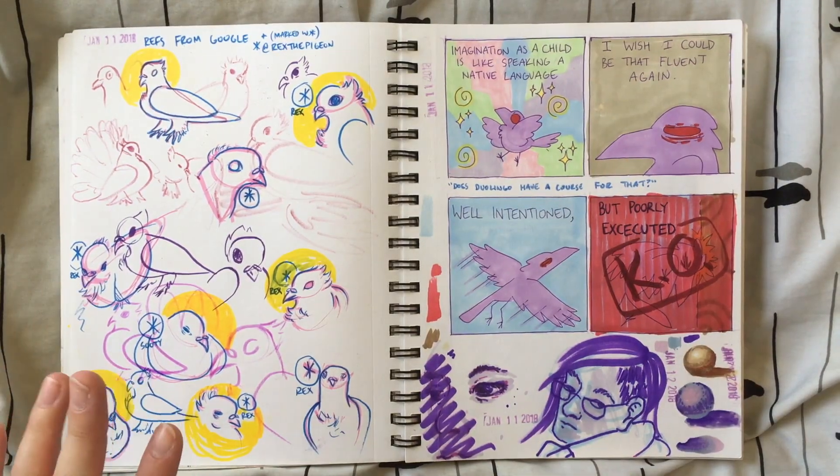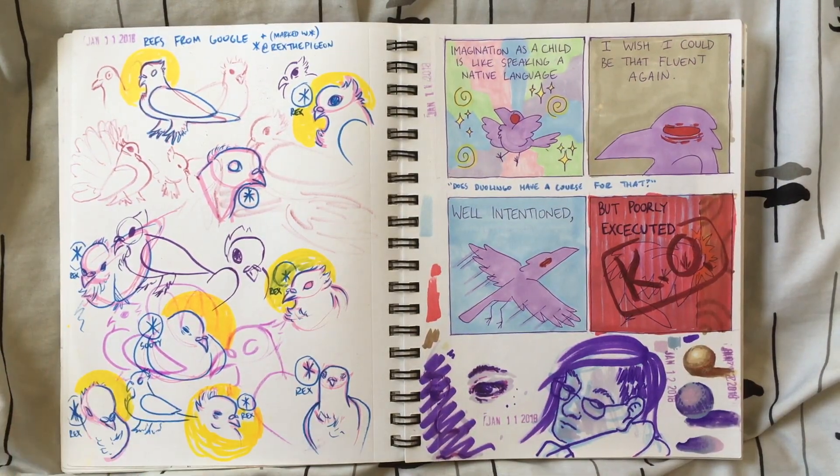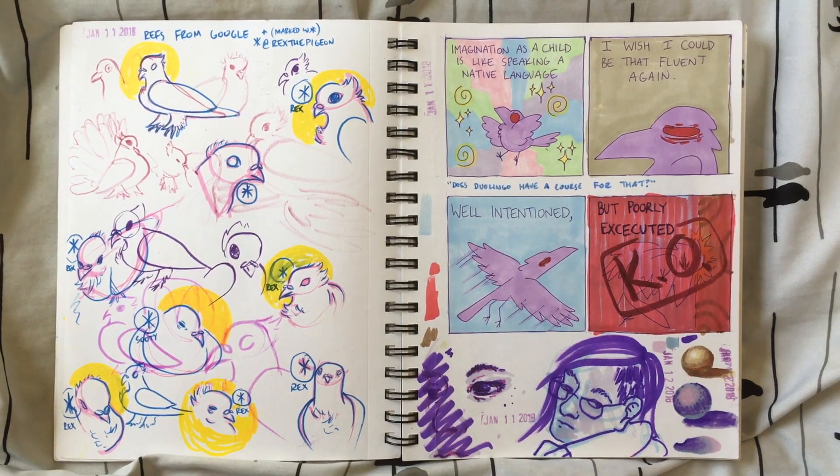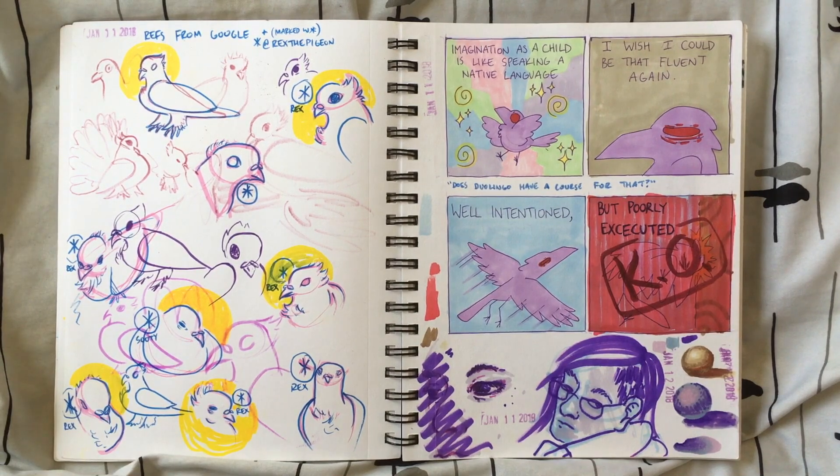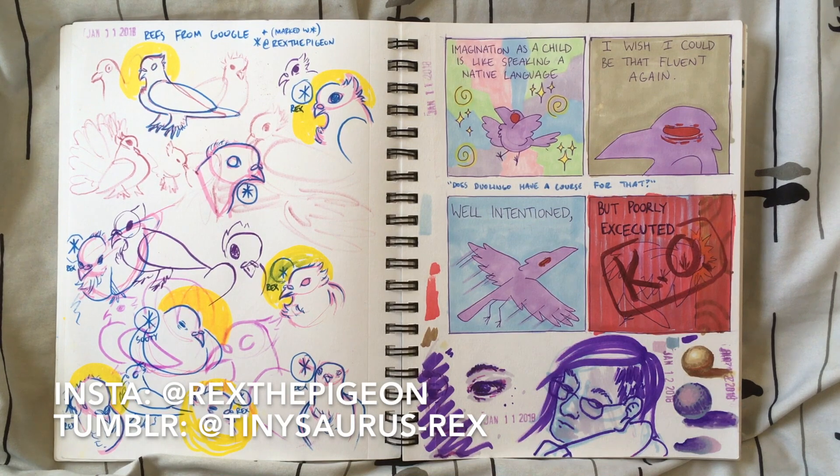Here I was debating whether I wanted the pigeon from The Punk and the Pigeon to be the typical kind of feral pigeon you see around the city or a fancy pigeon. I ended up going in the direction of having it be more of a standard feral pigeon, but these were all sketches and studies when I was toying with the idea of a fancy pigeon. Most of these were referenced from the Tumblr and Instagram user Rex the Pigeon. Rex is very cute and her owner Quail is very knowledgeable, so I recommend checking that out if you're at all interested in pigeons.